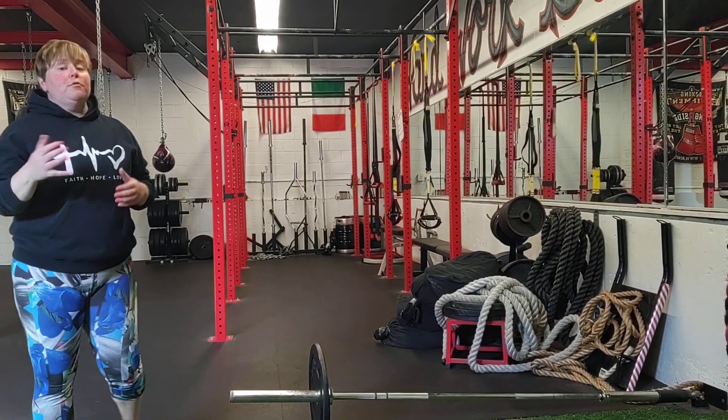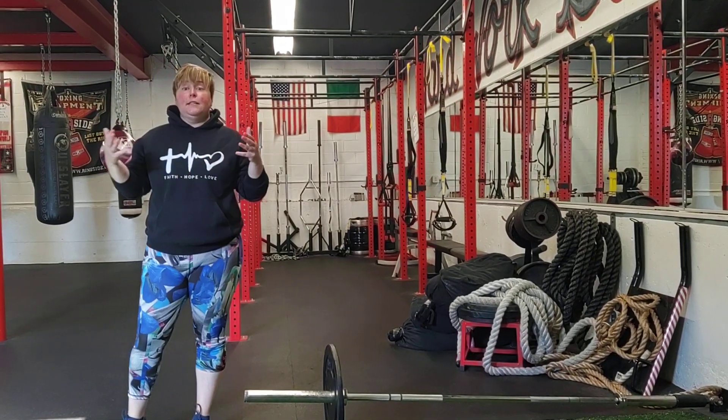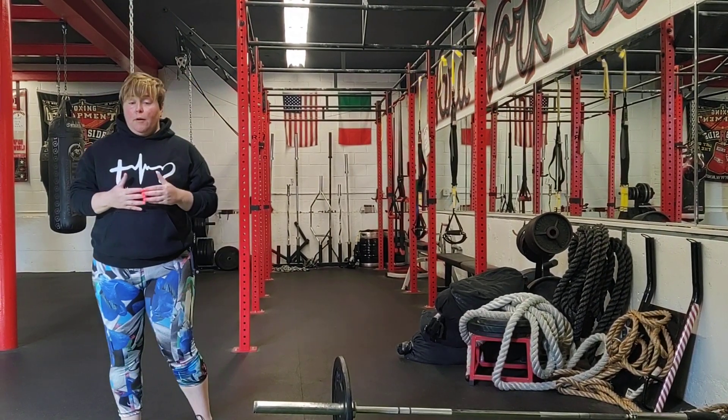Hey guys, Jen Brickie. The last few weeks we've been talking about postseason strength and conditioning programs related to summer strength and conditioning programs for our female athletes, and I've been giving you options of what should be in your program.